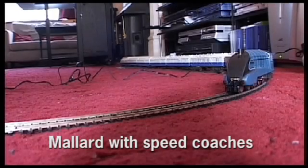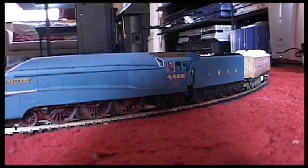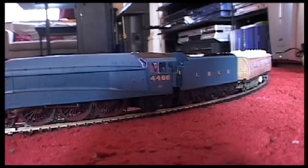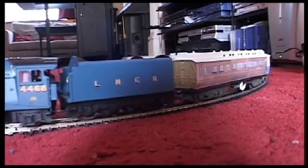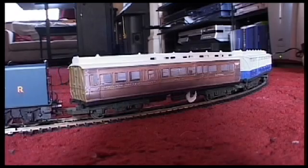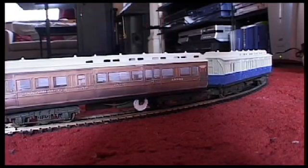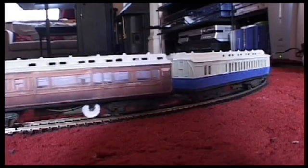Here we've got an A4 Pacific train — it's a Hornby model Mallard. What I've done with this one is just after the tender, I've made a representation of the dynamometer car. These are cheap £4 carriages that I've just modified, and I got a printout of the dynamometer car and just stuck it on the side. It seems to work quite well.